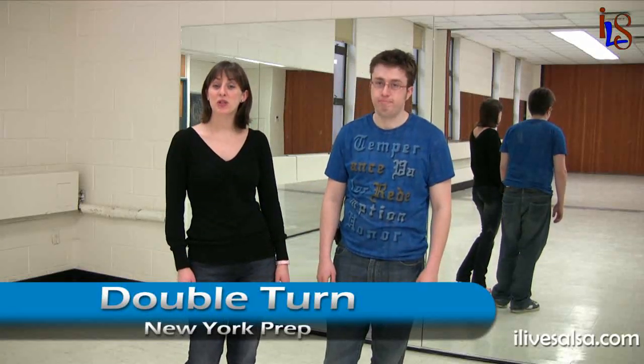Hi, I'm Katie. And I'm Ian. And in this video, we're going to be teaching you how to do double turns using the New York prep. Okay, let's get right into it.